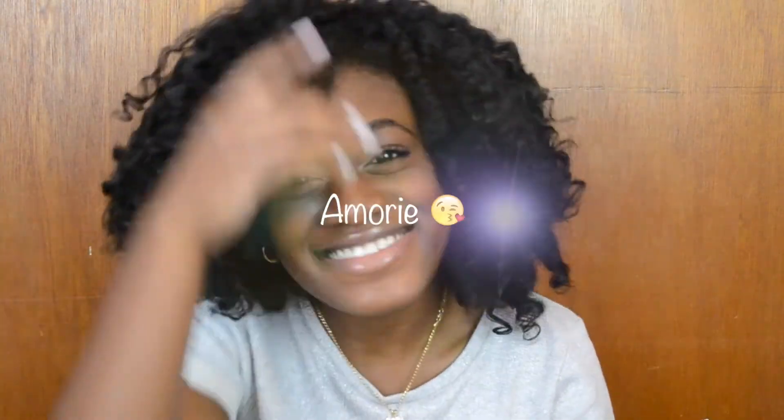And yeah, I'll talk to you guys in my next video. Make sure you guys like this video and give it a big thumbs up. Comment down below if you have any questions, and I'll talk to you guys in my next one. Bye!